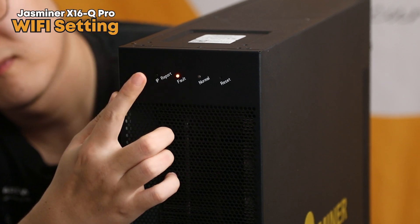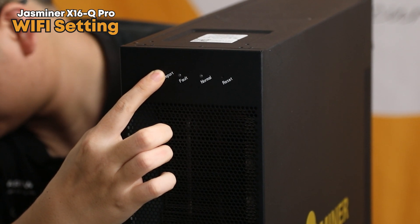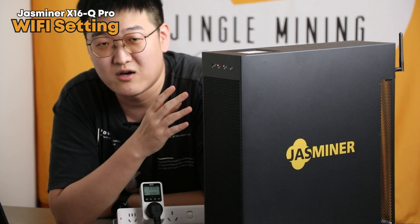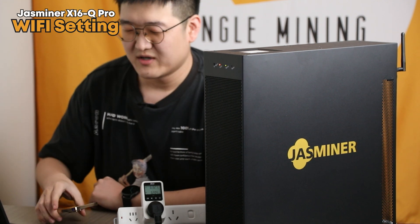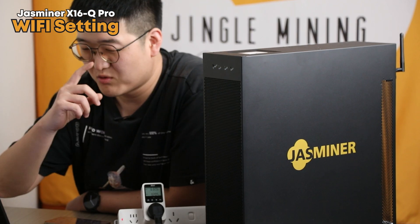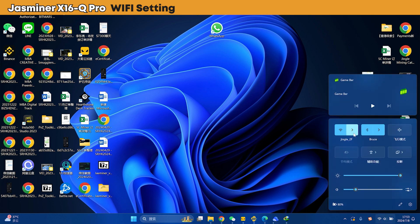The first step: you see at the front corner there is an IP report button. Long press it until the two indicator lights start blinking. Now the hotspot of this miner is waiting. You can use your phone, iPad, Mac, desktop, or laptop — whatever device you have. Especially for users who don't have Windows devices and cannot use the JustMiner control panel, this is a great chance to show you how to do it on a Mac.